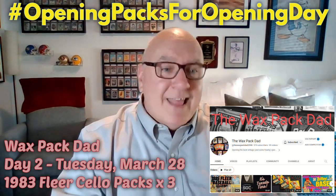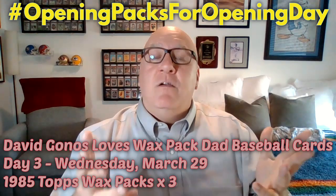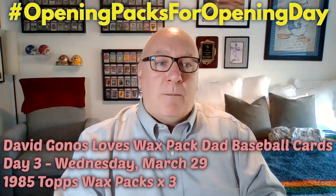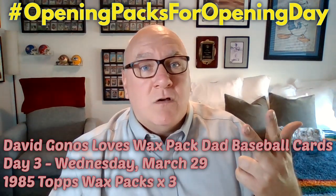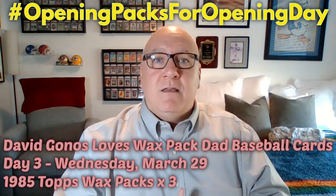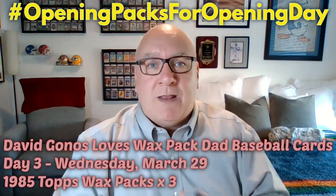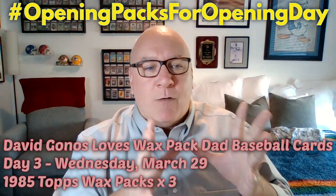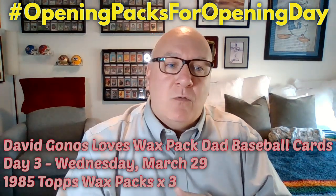Then on Wednesday, I'm going to be opening up three wax packs of 1985 Topps. We did the Packstravaganza and didn't get anything big out of those 1985 Topps, but those are packed with superstars. You've got the rookie cards of Mark McGwire — his Team USA rookie card — Kirby Puckett's rookie card, and of course Roger Clemens, the Rocket. Rocket Clemens rookie card — you can't get better than that. Also Nolan Ryan and the Orel Hershiser rookie card. Some really good cards we're hoping to pull on Wednesday, and again, we're giving those away.